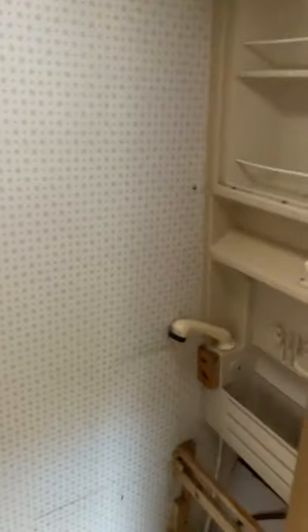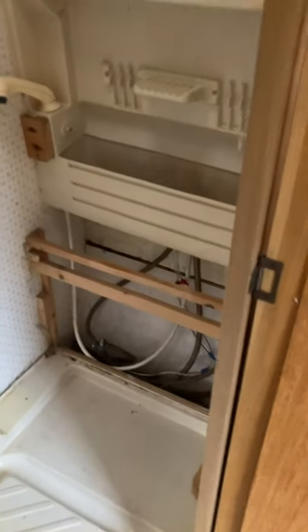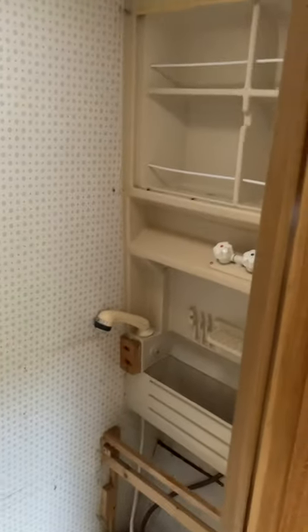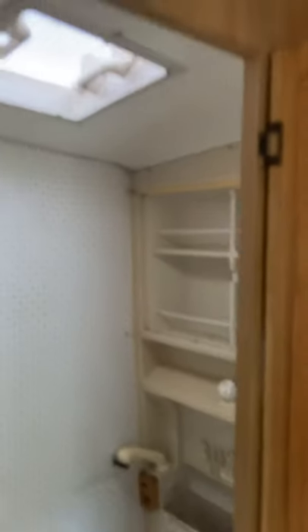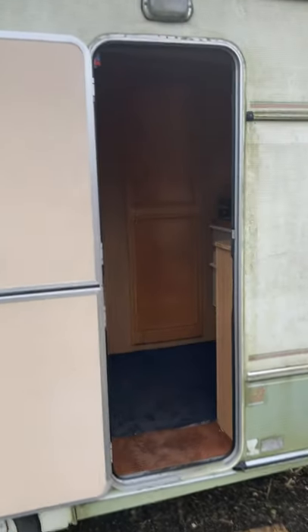This is probably the least exciting part — the old bathroom. We had a compost toilet in so we just took that panel off the front there, but that's broken. If you wanted to turn it back into a bathroom you'd get a new floor, but you might want to turn it into a wardrobe or something like that.